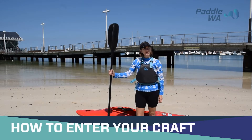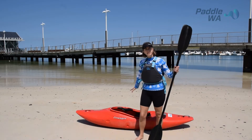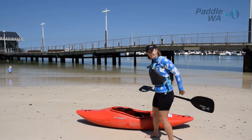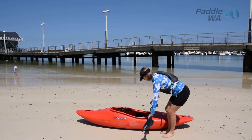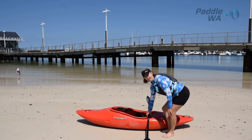How to get in and out of your boat safely. The best way is to have your boat side onto the bank, then place your paddle on the back deck with one blade on the bank.